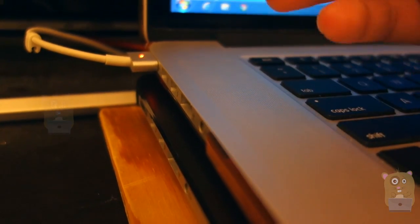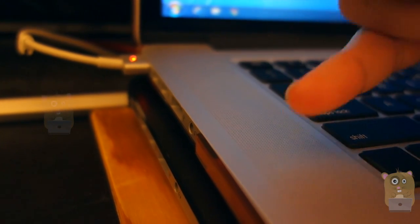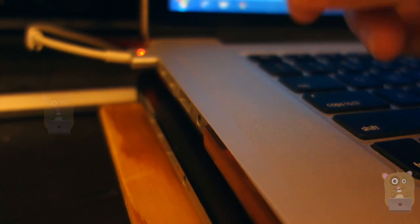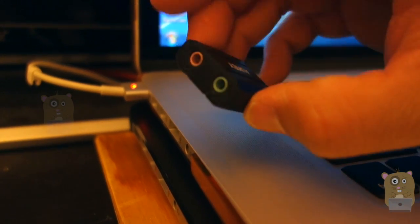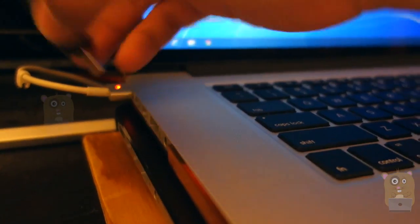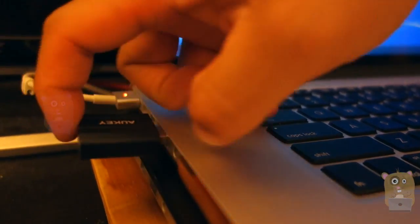The benefit of such an adapter is that a lot of laptops these days have just one port for both the microphone and the headphones, just like what we have for cell phones. And a lot of my older equipment, especially for my gaming headphones and microphones, still uses the dedicated 3.5 millimeter connectors. It's just easier to use this because for just nine dollars, I can still use my older equipment, which I'm used to.